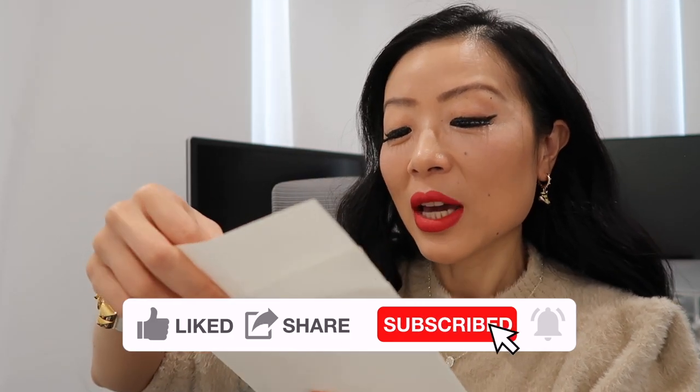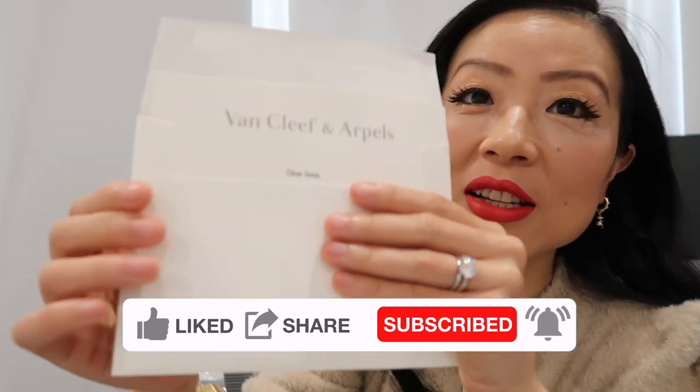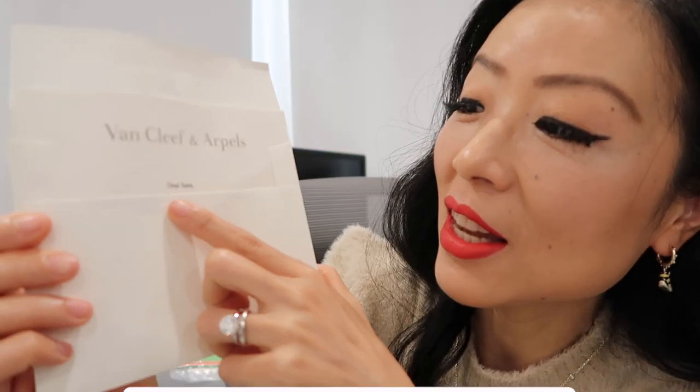I wrote myself a gift message since I bought this for myself. It says: 'Dear Sasa, congrats on your promotion!' — yes, I got a promotion from work, so this is a little something for myself. 'Thank you for all your amazing work, many more to come.' Now let's open this bracelet!